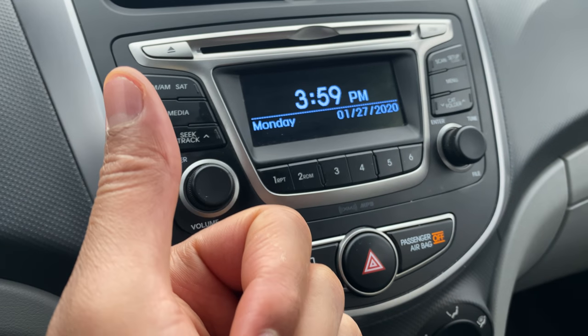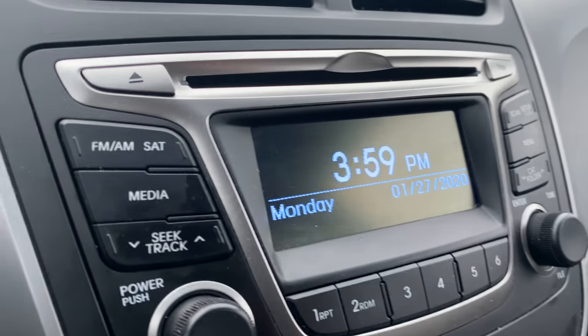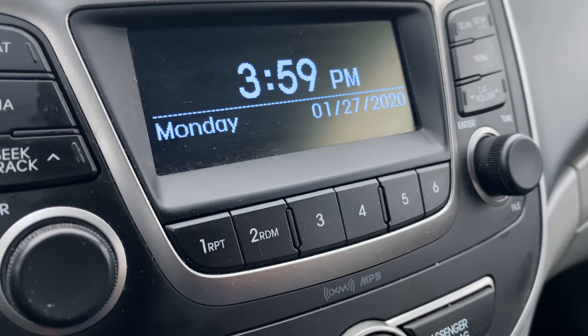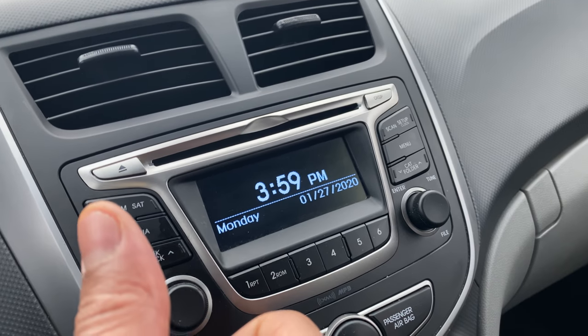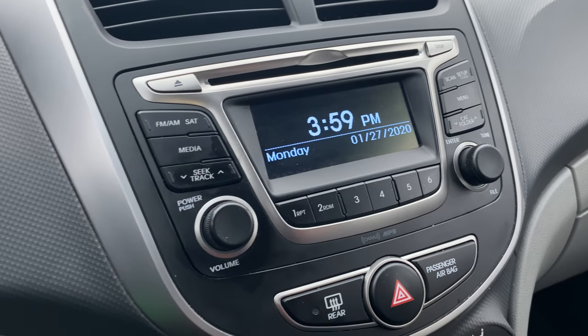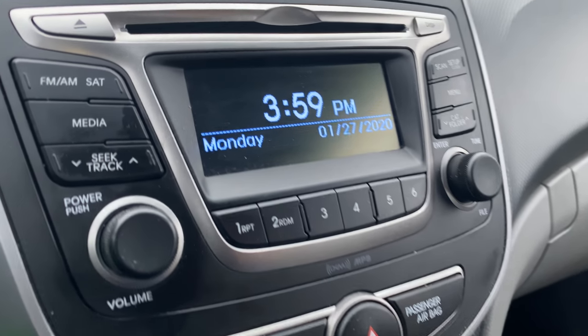Today I have a Hyundai Accent and I'm going to go over the radio and media center controls for you. Before we get started, if you like my content, can you subscribe to my channel and give me a thumbs up? But if you don't, don't worry about it — no pressure. Let's get started.